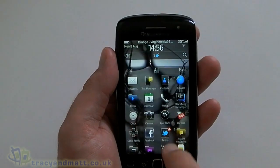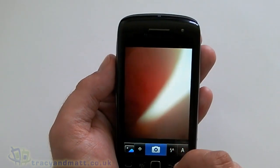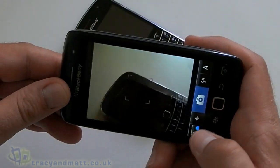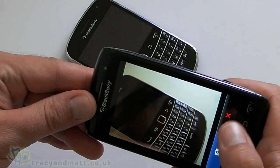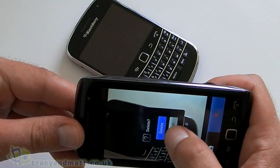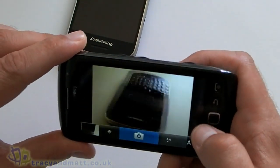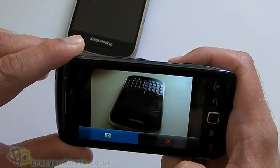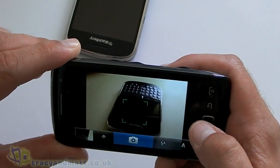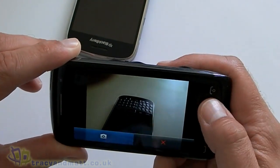We have the clock, we have the camera. We'll grab another BlackBerry to photograph. That does a pretty good job — hmm, that didn't do a very good job. Cool, not bad.